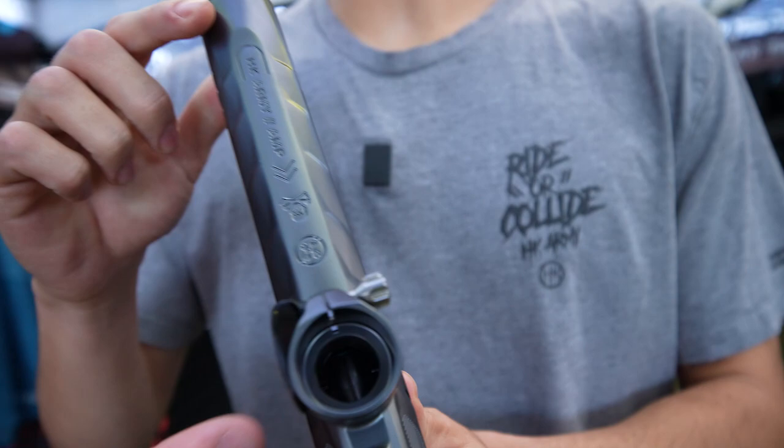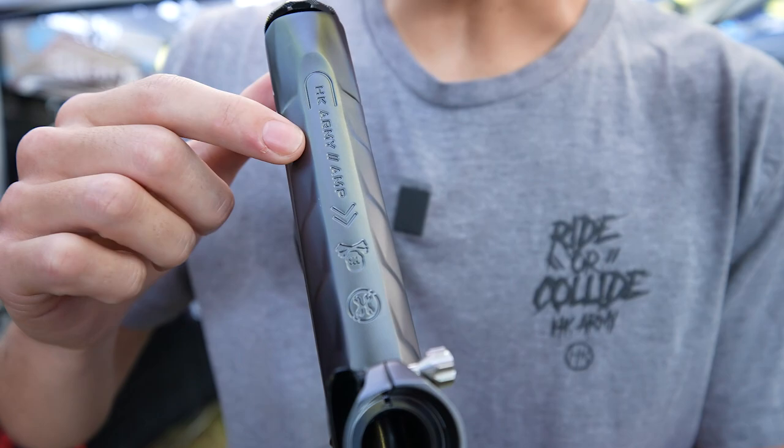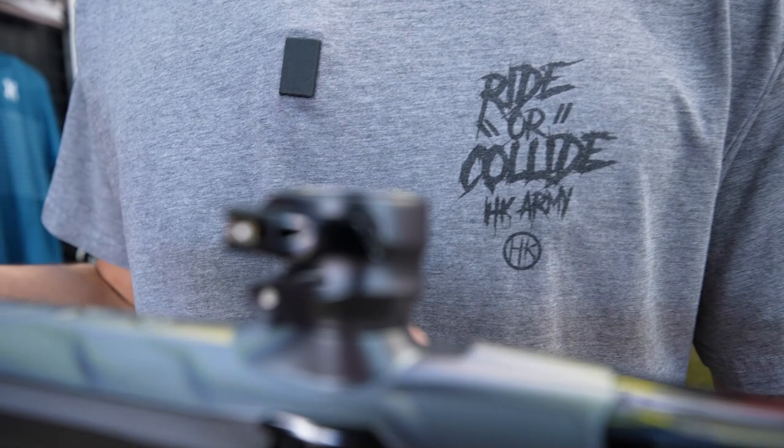We've got some very nice milling right here. You can definitely see the HK Skull, the HKH, and the gun itself. We also have a custom feed neck lever as well. No other Shocker is going to have this feature either.